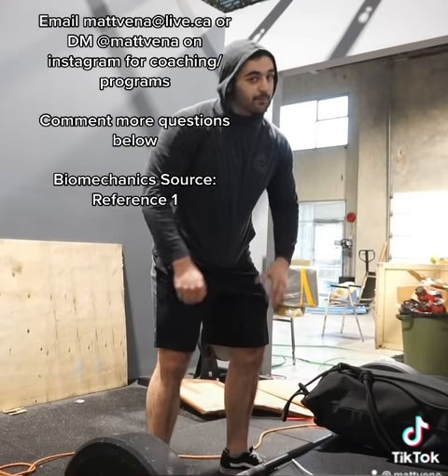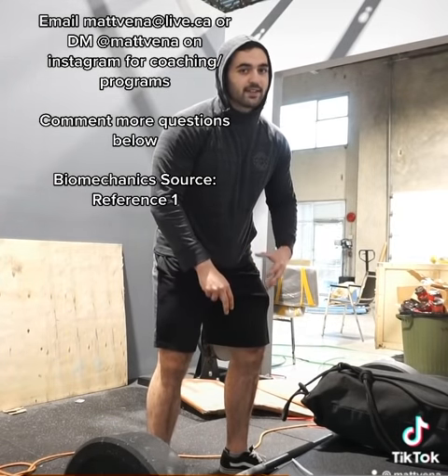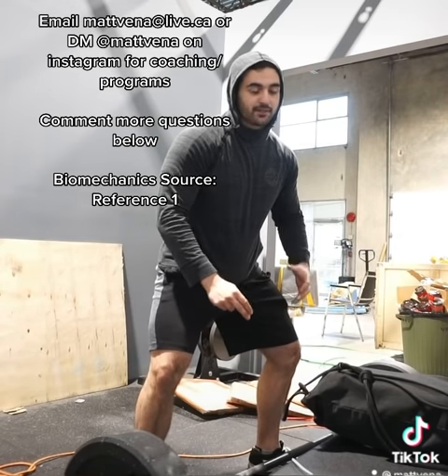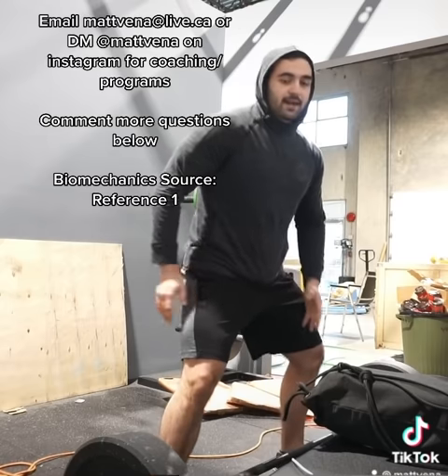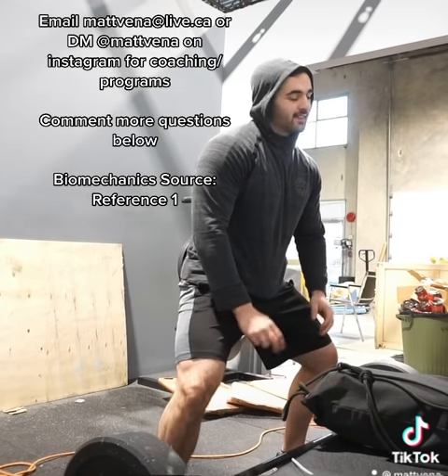The other key point is the main reason people pull more sumo is actually because most people are more efficient extending their hips when they're in this externally rotated and abducted position. So each person is going to have an optimal position for them in terms of external rotation and abduction, and your hip height is going to follow that amount. Sitting your hips down any lower than that isn't necessarily going to be better.